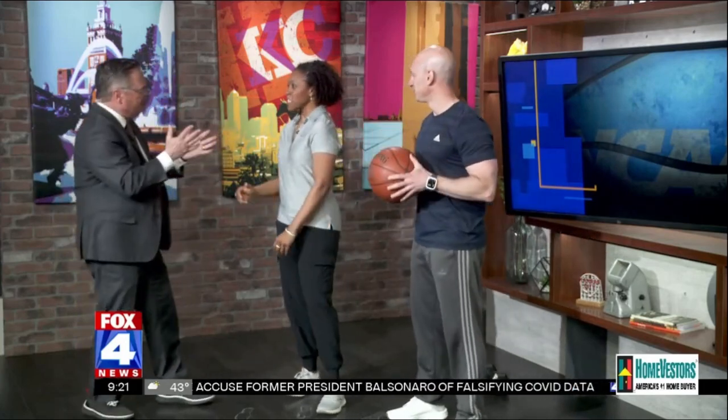So what do you got in mind here? Today is all fun — it's March Madness. I want people to ditch the snacks, sitting and drinks, for fun exercises you can do while you're watching your favorite team. I have a game that we can do, so let's go through the rules.